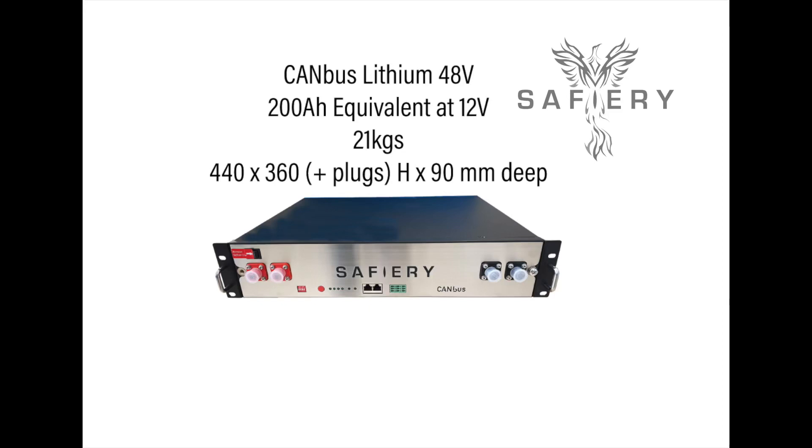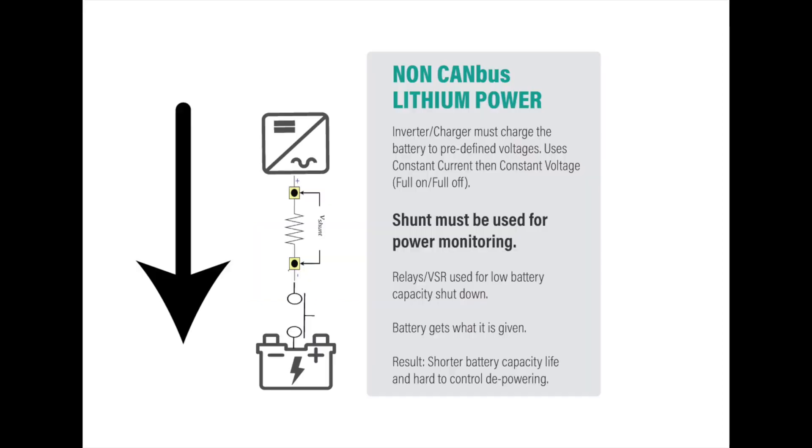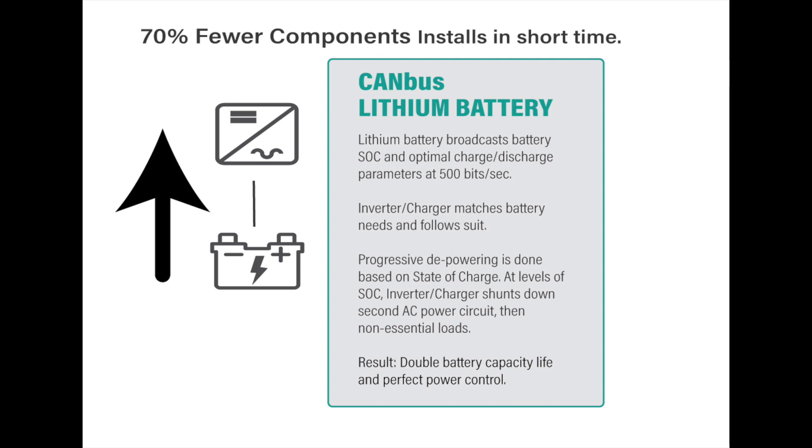Bruce from Safari on CAN bus lithium batteries — why they're so special. In a traditional battery, the settings have to be in the charger and go through a shunt. CAN bus lithium, on the other hand, just has a data cable, no shunt, and dictates exactly how it's to be charged.